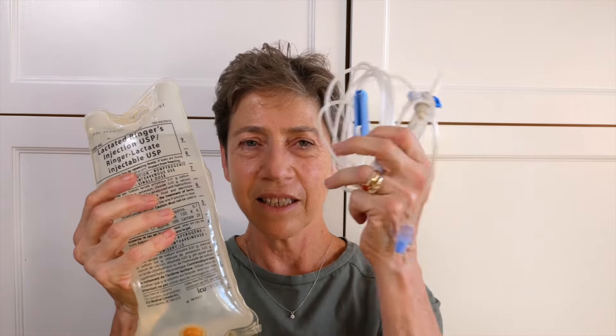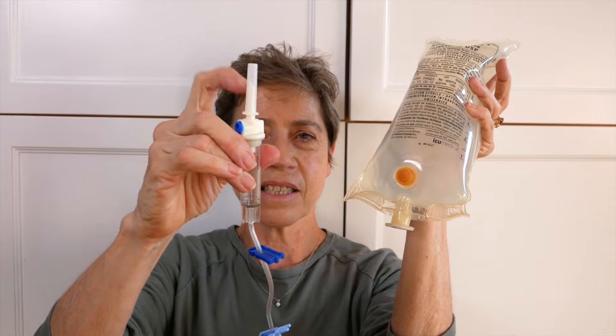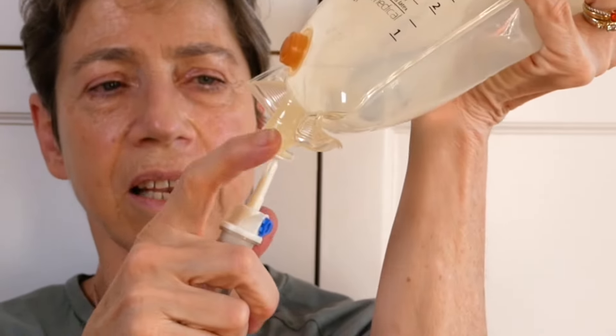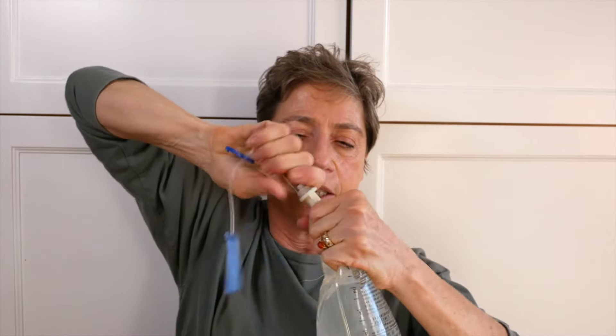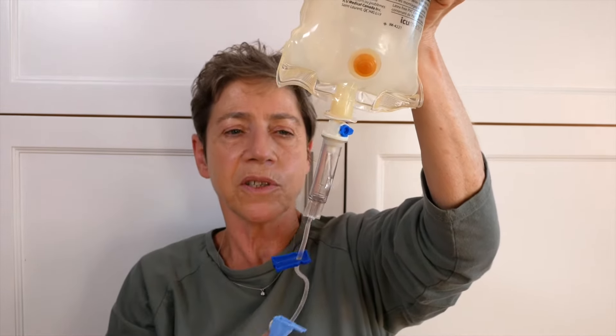The first thing we need to do is connect the bag and the line. Here's a bag of fluids and here is a line. We've got to take the bottom end off of the bag, which is actually easier than it looks. With that end out, I'm going to attach this sterile hub into this opening. This takes a little bit of pressure, so you want to get it all the way in, right to the hub, and then the fluids will start running.